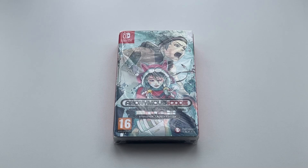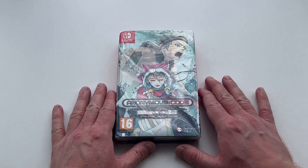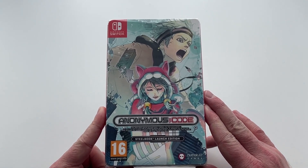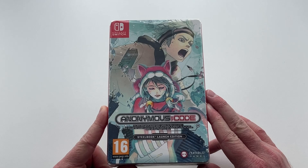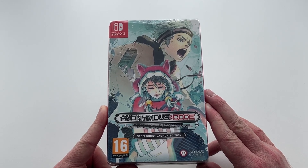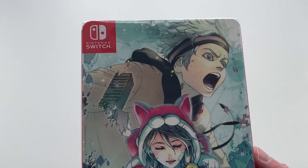Hello everyone, it's Scott here from Anime Blu-ray UK, and today I'll be doing a quick unboxing of the Steelbook launch edition for the visual novel Anonymous Code, which was released onto the Nintendo Switch by Numskull Games. The Steelbook launch edition came with the game and the Steelbook case, and today I'm just going to open it up to show you what's inside.